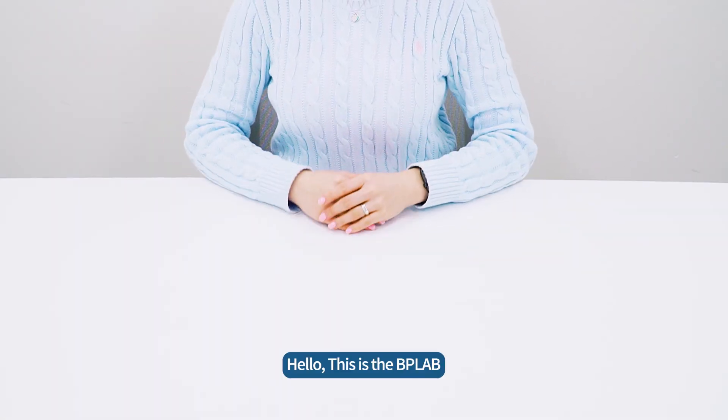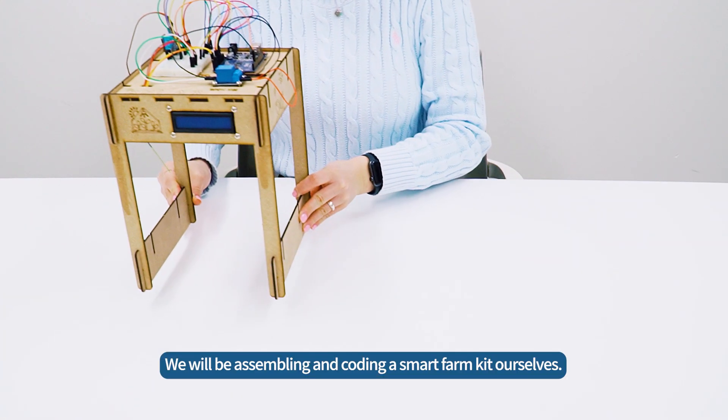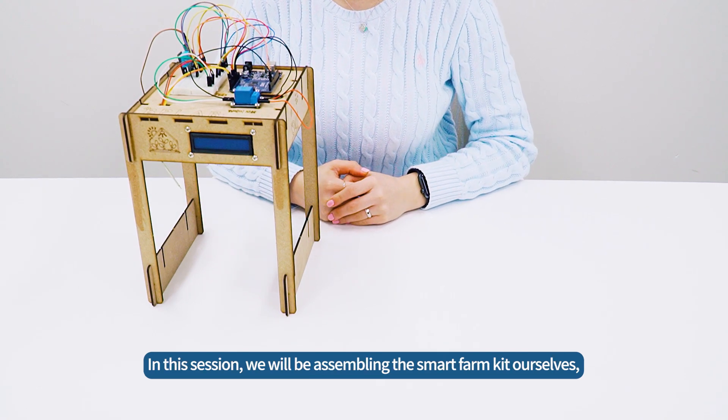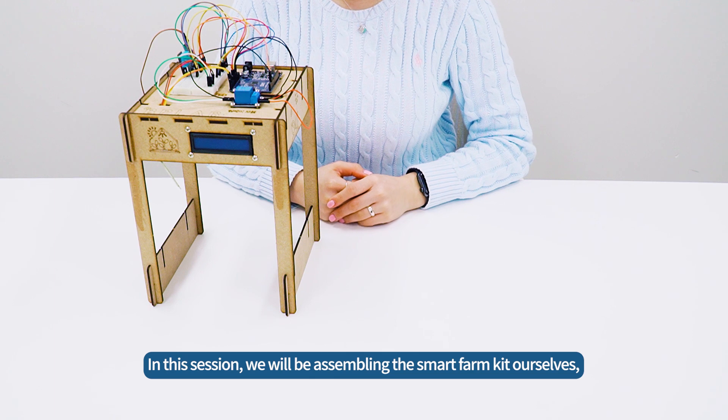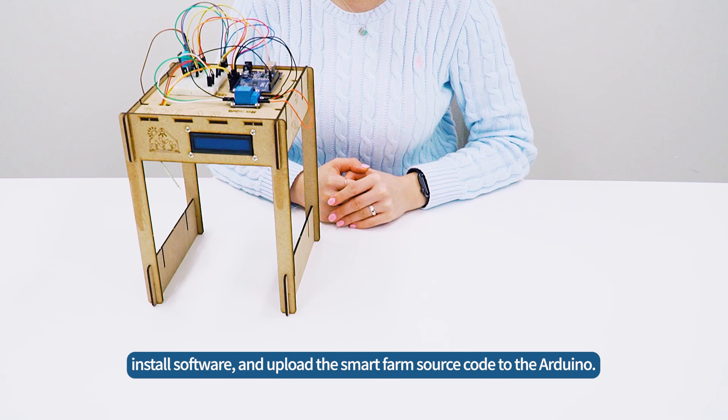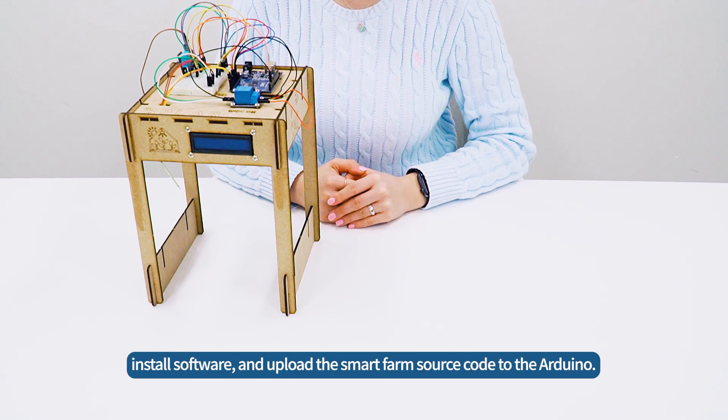Hello, this is the BP Lab. We will be assembling and coding a SmartFarm kit ourselves. In this session, we will be assembling the SmartFarm kit. In the next session, we will connect the Arduino and sensors, install software, and upload the SmartFarm source code to the Arduino.